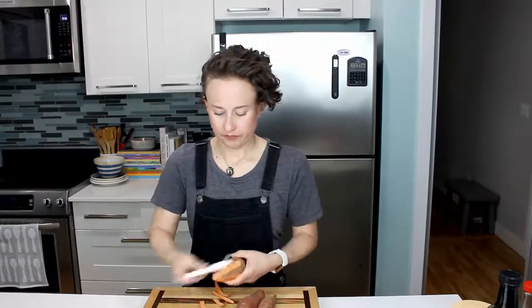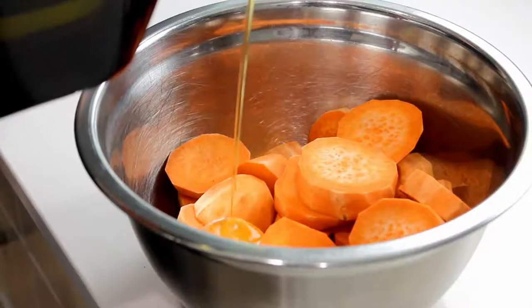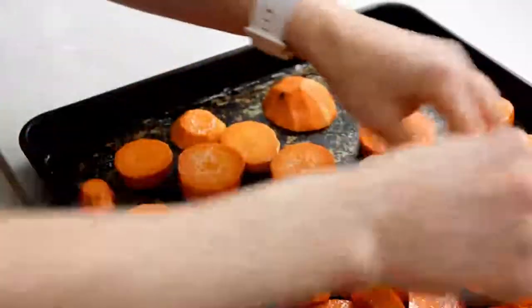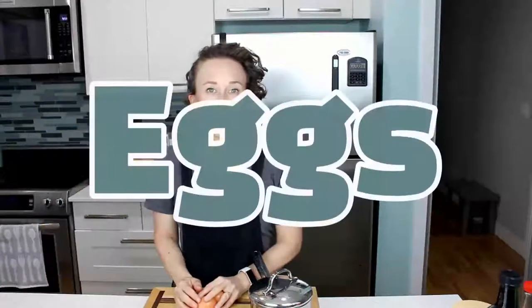We're going to use one of my favorite vegetables: yams. Get enough so you have about one yam per person. All we're going to do is peel them, then cut them into rounds, toss them in a bowl, pour a little oil over the top so they're nice and glistening, and sprinkle generously with salt. Toss them around and place them on a cookie sheet. Roast the yams in a 400-degree oven for 20–25 minutes until super tender.